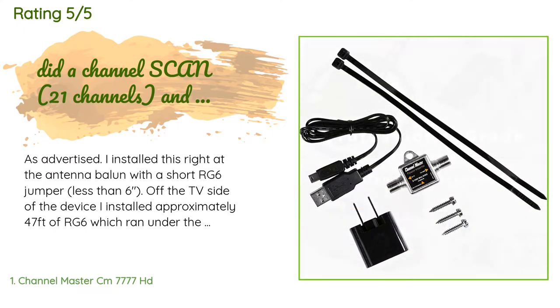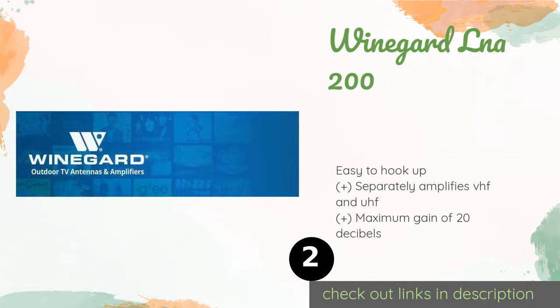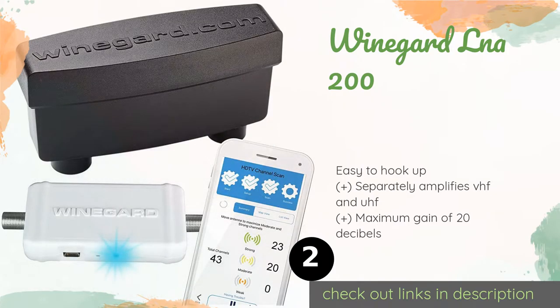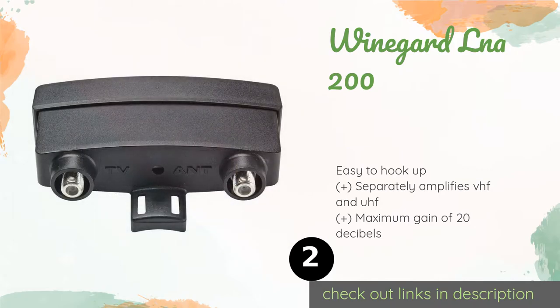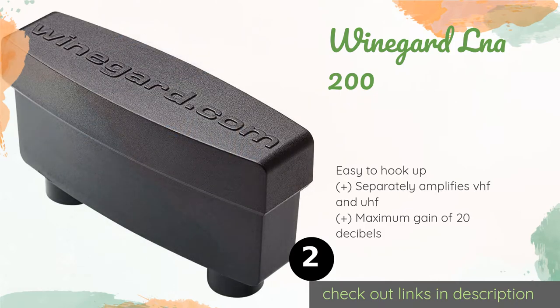The second product on our list is the Winegard LNA-200. Eliminate ghosting and dropout by strengthening over-the-air signals with the Winegard LNA-200. This selection features the manufacturer's Boost Clear Circuit technology, which helps cut down on the extraneous noise that sometimes comes along with amplification. This product is available on Amazon for $42 — check out the link in the YouTube description below.